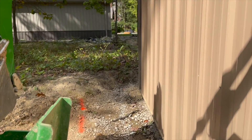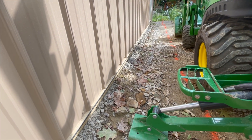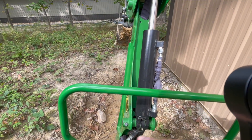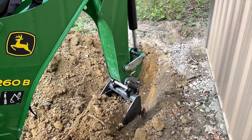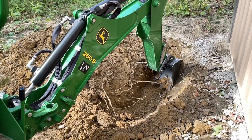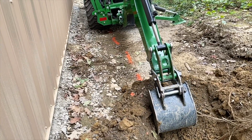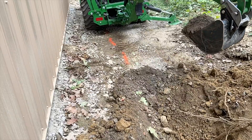It's going to be kind of cumbersome with JD and the outriggers. I only have the one outrigger down now, just trying to get closer in and make a straighter trench, but it's almost like I should have just left both outriggers up.